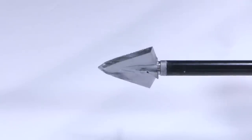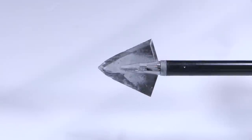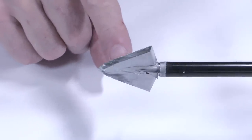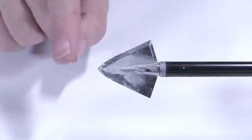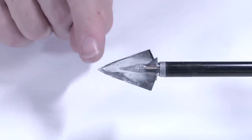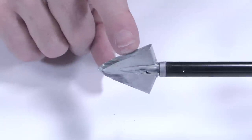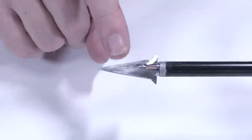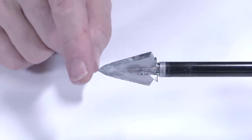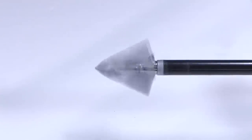After all the durability tests — through the MDF three times, through the steel plate two times, and then cutting a chunk of concrete — it held up really well. I was a little concerned that hitting at an angle through the concrete it would have bent, but it didn't. It held up extremely well. The only signs of damage are from the steel plate where there was a bit of edge chatter on all the blades, both main blades and bleeders. But on the concrete, it just did extremely well. Really impressed with the durability here.